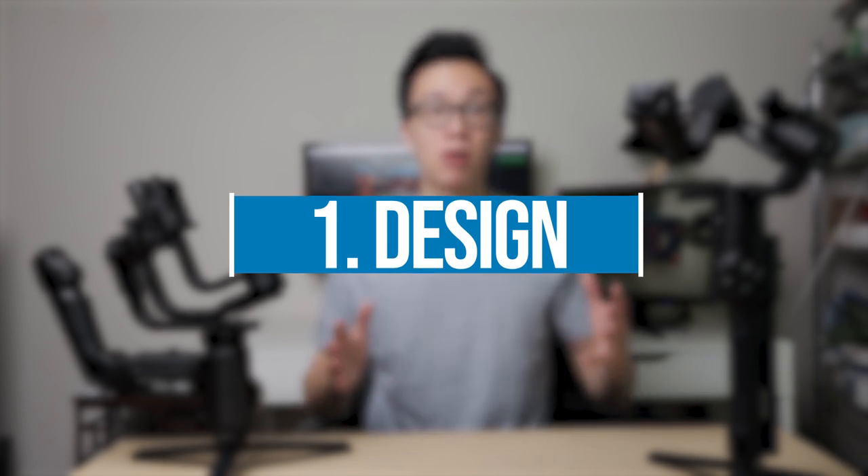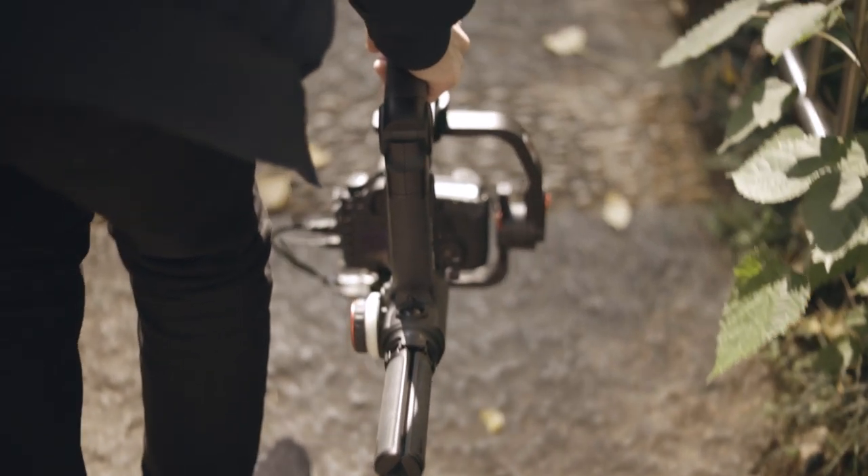Number one: design. This is probably the most important part of what separates these two gimbals, and it really bleeds into the other parts of the video. The DJI Ronin S is the more traditional gimbal — you hold it with two hands at the bottom. There is a battery grip that doubles as a handle and tripod feet at the bottom which can also collapse into part of the handle. With the Crane 3 you can already tell it's a really new design. It's got a handle in the back and tripod feet at the bottom, and it's easier to get low angle shots using their underslung mode by simply lowering down the gimbal.